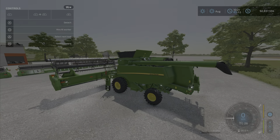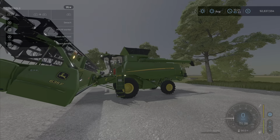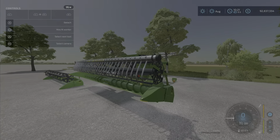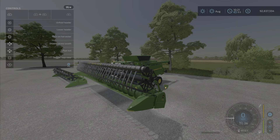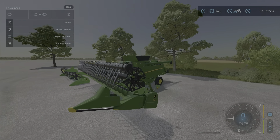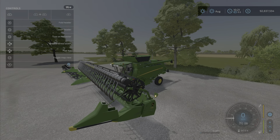There are also signal lights — kind of neat. For the important bits: unfolding the header will put those out. Reel adjustment also works.